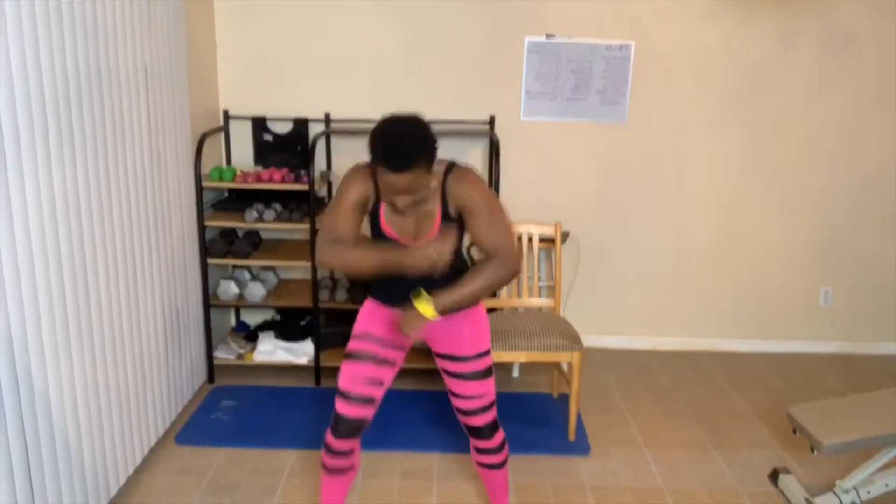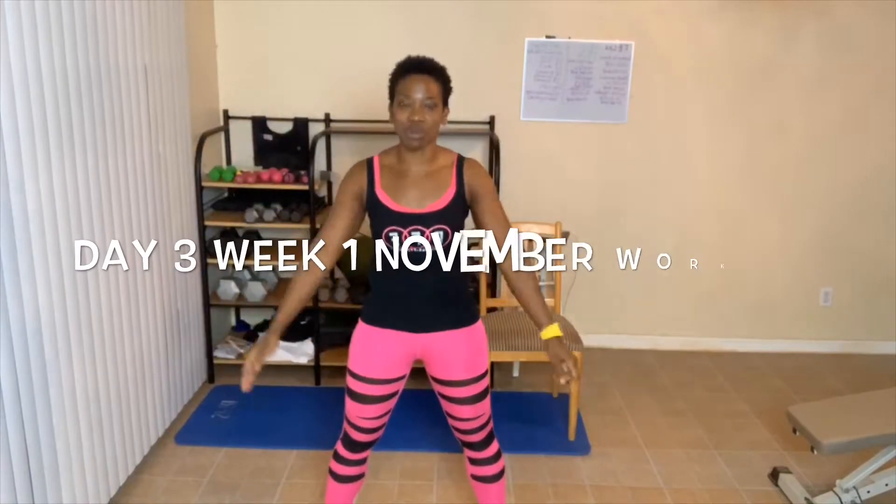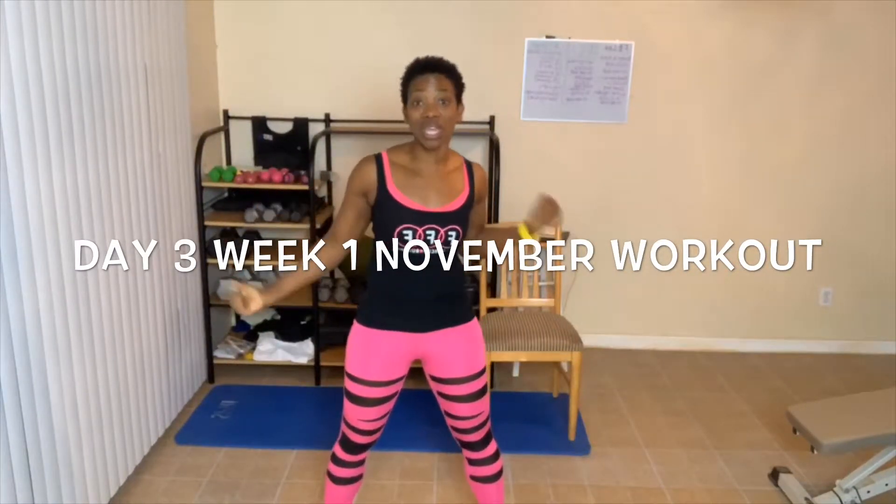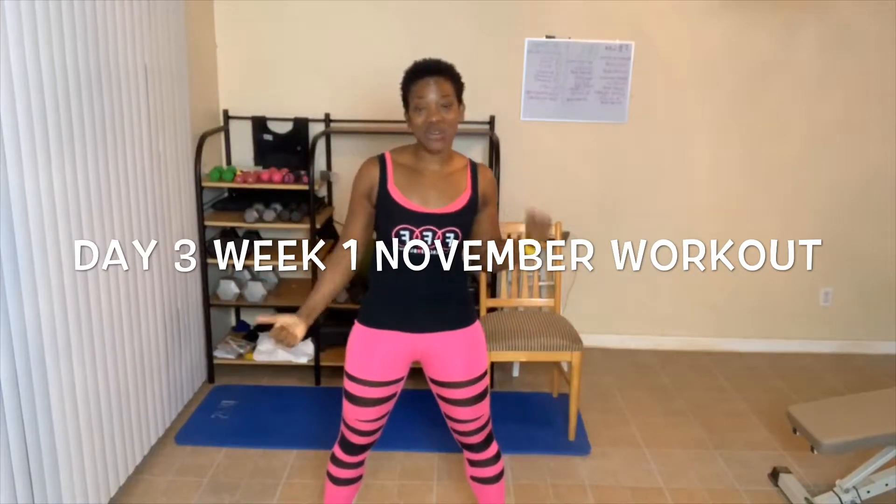It is time to get excited about today's workout. So first of all, let me welcome you to day three, week number one of this awesome weight lifting workout. So let's talk about the rules and then we're gonna go ahead and get started.